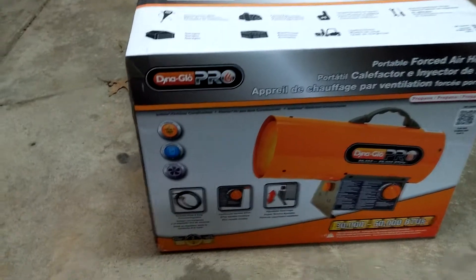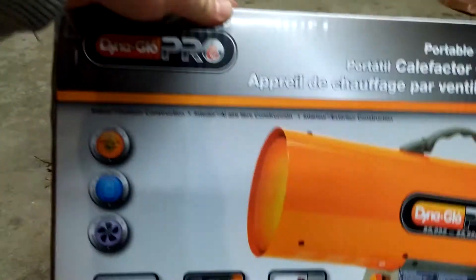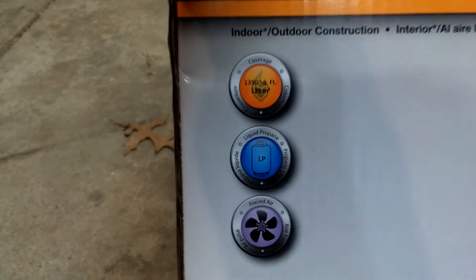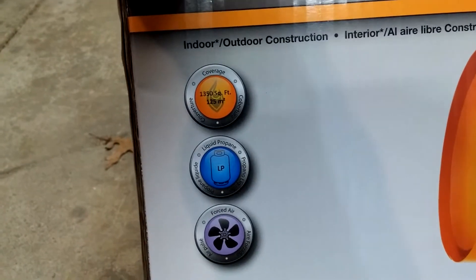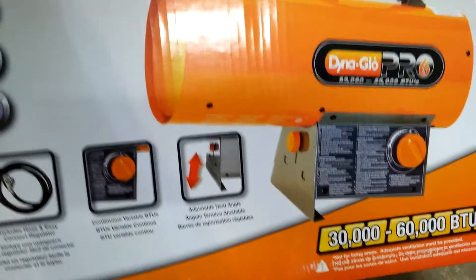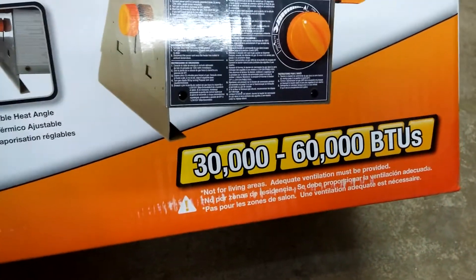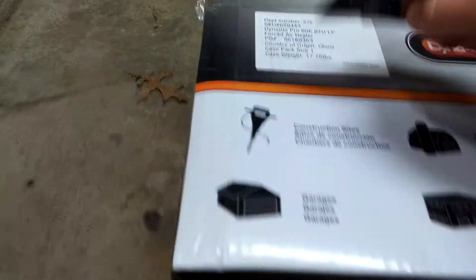I just got this heater, it's called the Dyna Glo Pro. It covers basically almost 1,350 to 1,400 square feet. It's propane and has a fan. Today I'm going to be unboxing this heater — it's 30,000 to 60,000 BTU. I just got this at Home Depot, so let's go ahead and open this up.